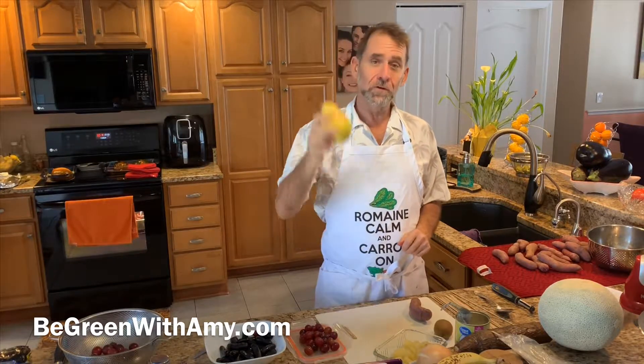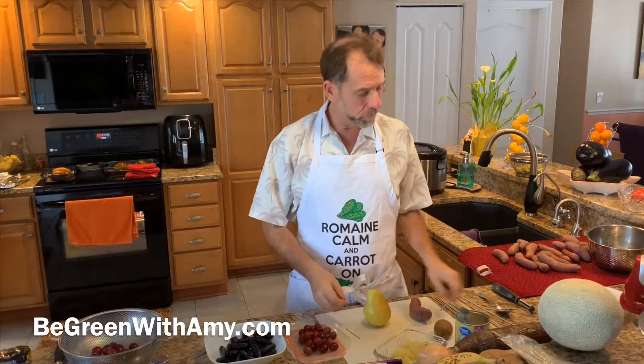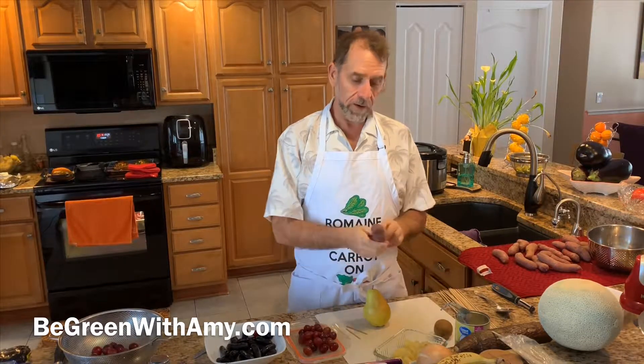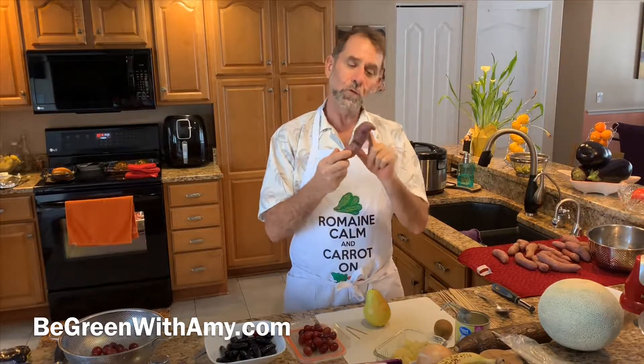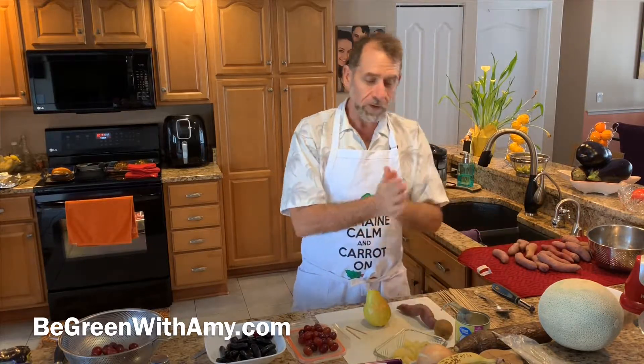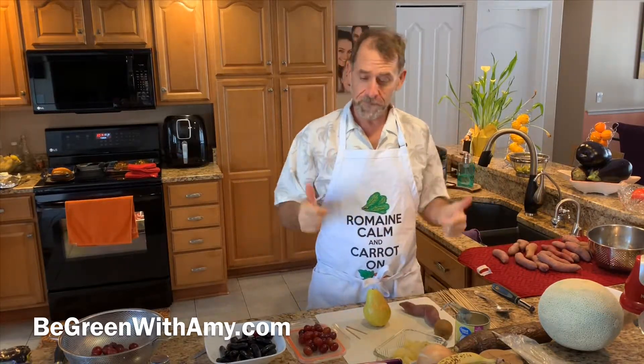Hi green warriors! We're going to start off with a pear — this is going to be the turkey's body. We actually saw this on the internet but I'm going to deviate a little bit. You need these skewers, you need some fruit, you need a pear, and I'm going to make the turkey's nose with a sweet potato. This one looks kind of funny, but we'll see how it goes — this is my first time doing it!